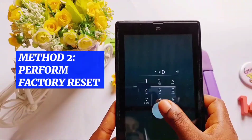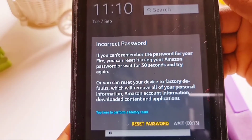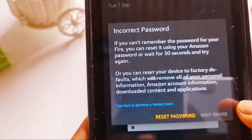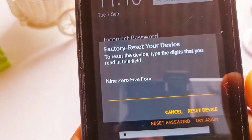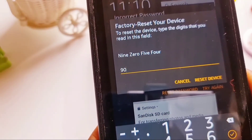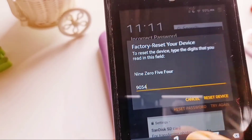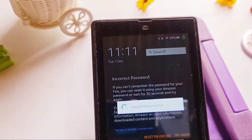Now moving on to the second method. This method will require that you perform a factory reset — that option highlighted in blue is what you click on. Once you click it, type the digits shown in the field — in this case it's 9054 — and then click 'Reset device.'